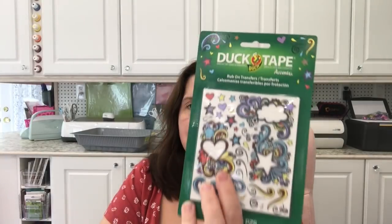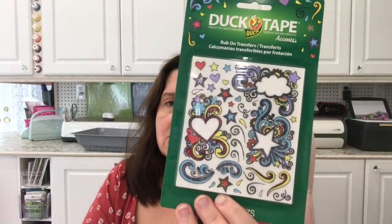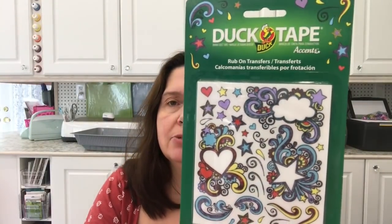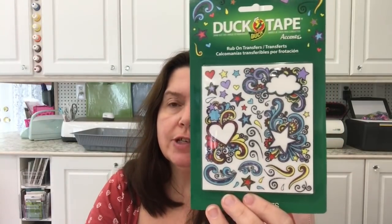This is new at my Dollarama — it's from Duck Tape. It's rub-on transfers with 34 pieces — I imagine 34 little designs. They're transfers that you rub onto a surface. I got these; I wasn't sure exactly what I'd make with them, but I do like transfers. Another item I picked up for a future art-making video.